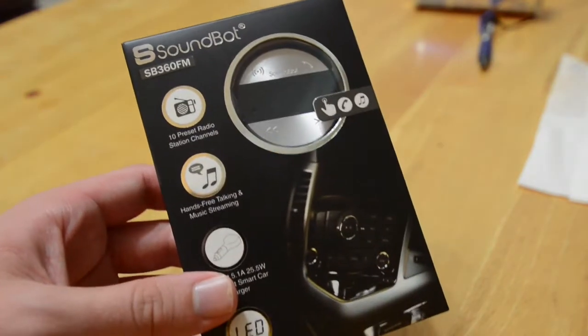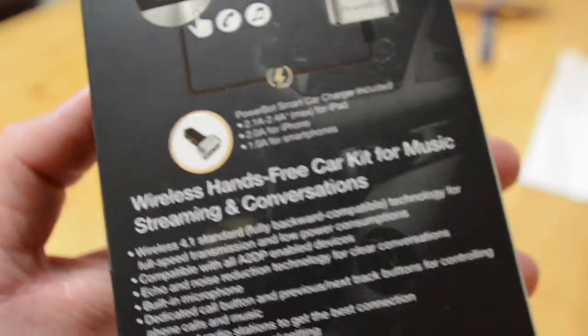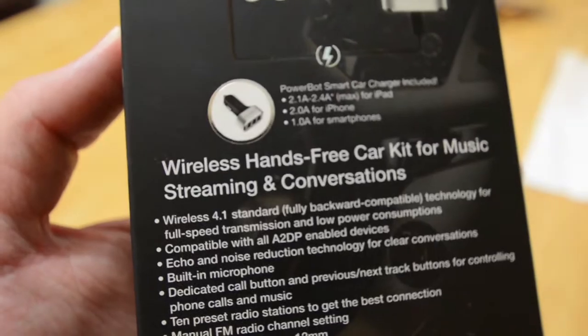What this basically is, it's just an FM transmitter able to transmit music through your car's stereo. It connects to your mobile device via Bluetooth, and for power, it connects to the cigarette port in your car.